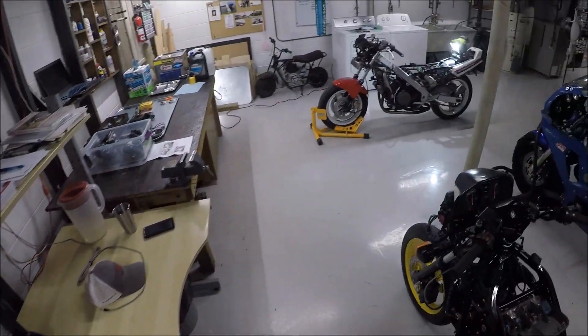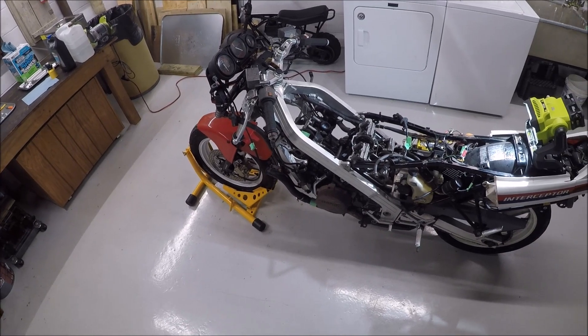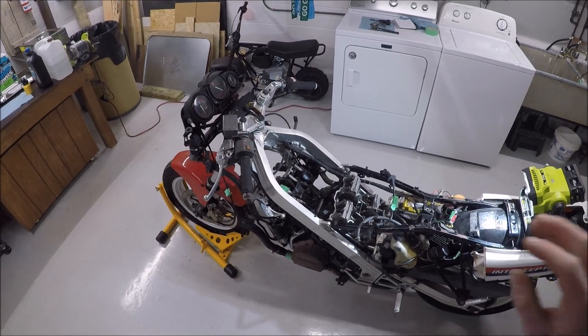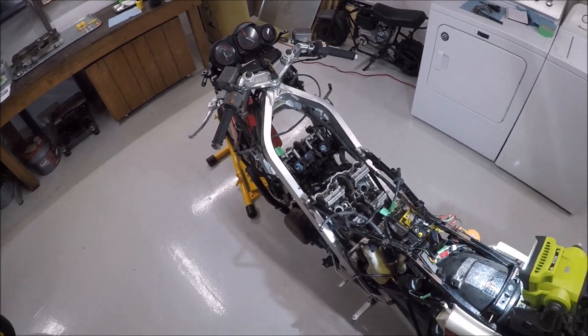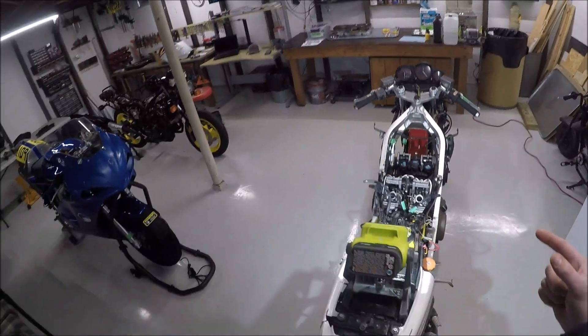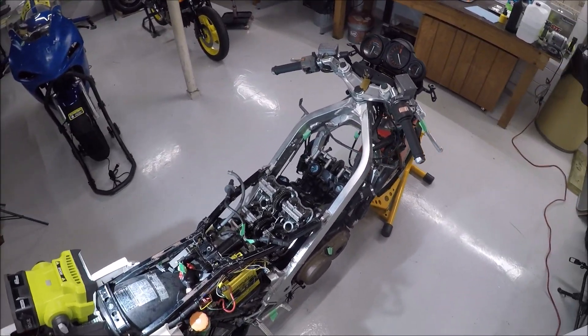I think the next step is to get the radiator back on and get some coolant in it — not that it's going to be firing anytime soon. Then I need to do a compression test. If I get decent numbers and squirt a bunch more oil in there, and if the starter works and I can get the carburetor going, maybe this bike will fire.